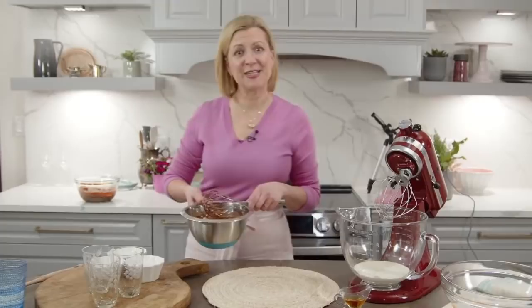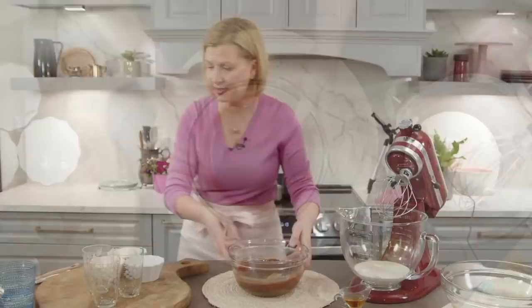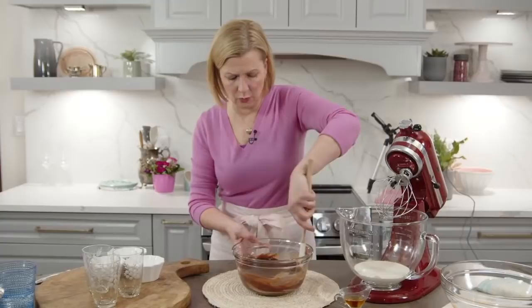This is still very warm, so I don't want to fold cold whipped cream into it - the cream would melt. Fortunately, I have some chocolate base already cooled from just before we went live, about 15 minutes ago. You can see it has thickened up a little bit but hasn't set - you still want it to be just a little bit above room temperature. If it sits too long, the gelatin will start to set and you won't have a smooth mousse when you fold everything together.